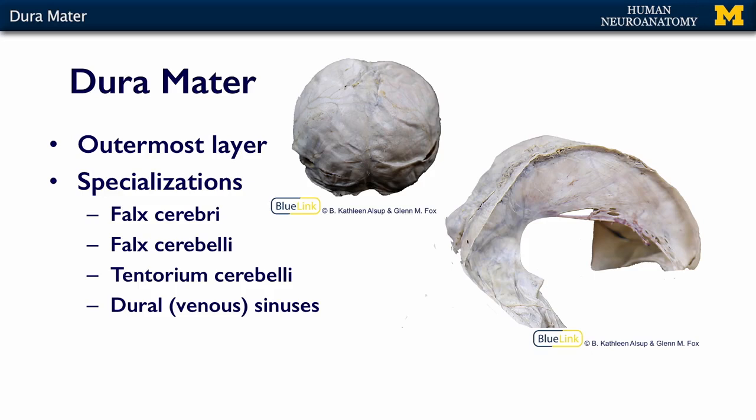we have an overview of the entire dura here, covering the entire surface of the brain, and it has some specializations.